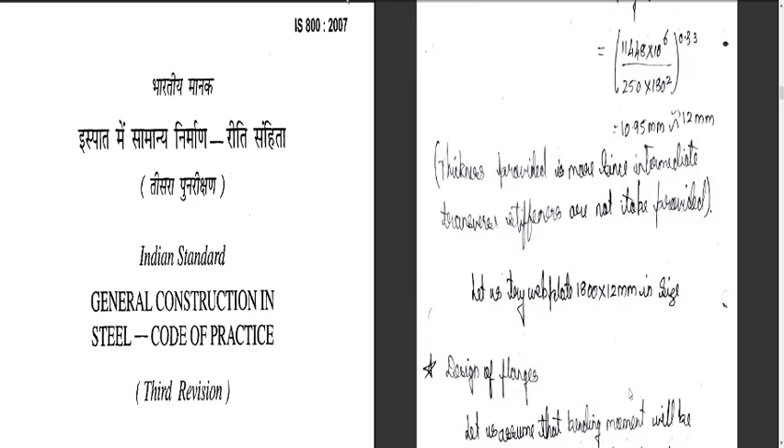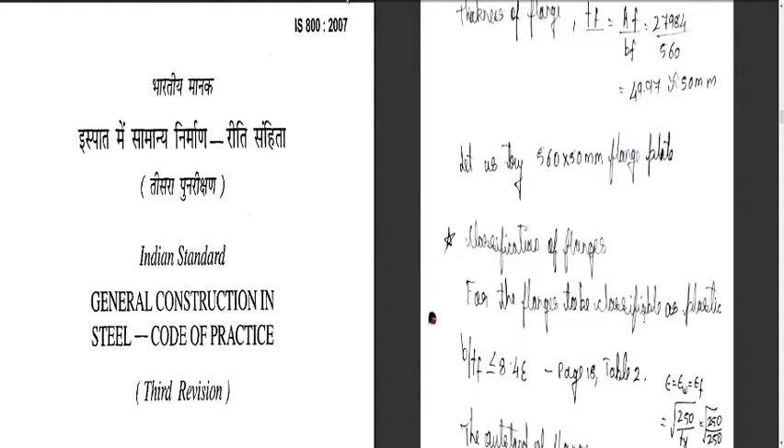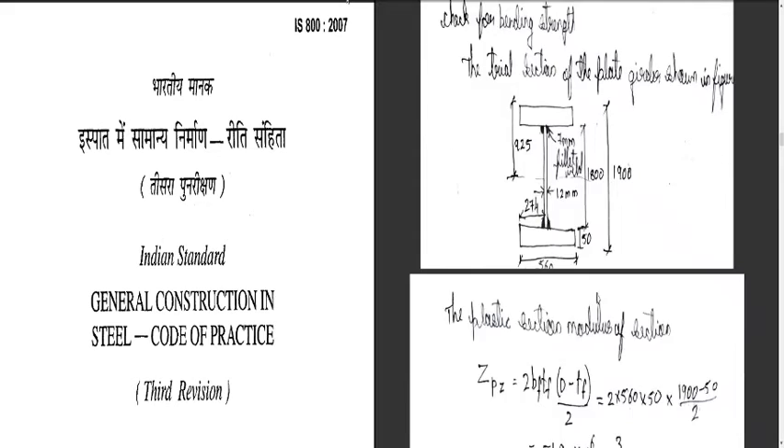The first step was design of the web, where we designed the cross section and arrived at a plate of 18 × 12 mm size. Second, we designed the flanges and took a 50 mm flange plate. The section was classified as plastic, and checking for bending strength gave 11772.7 kNm, which is greater than the computed bending moment of 11448 kNm — hence safe.